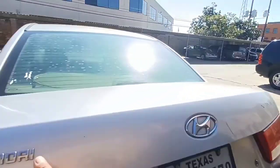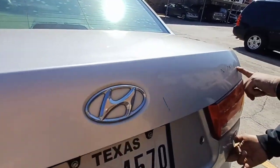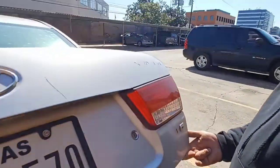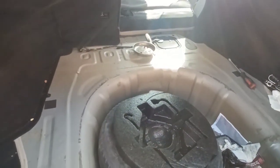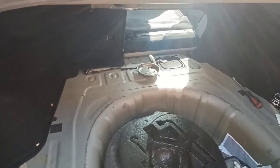All right y'all, so here we have a 2006 Hyundai Sonata — it's a Sonata but it doesn't have the emblems on it. On this one we're gonna be doing a fuel pump, so it's really quite simple.